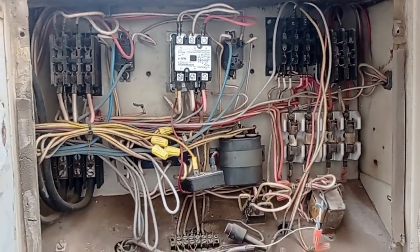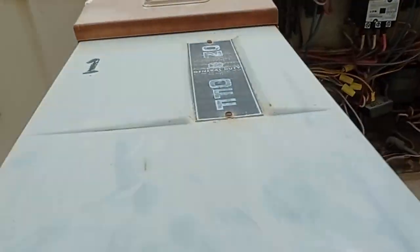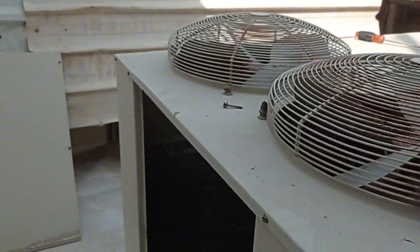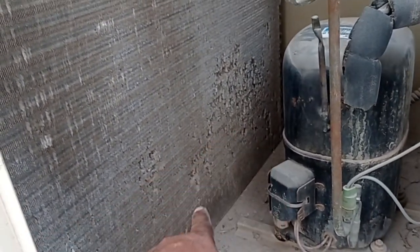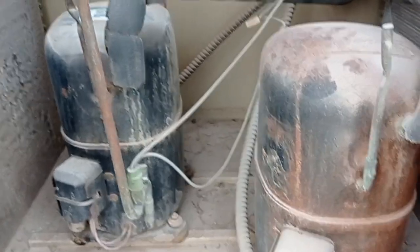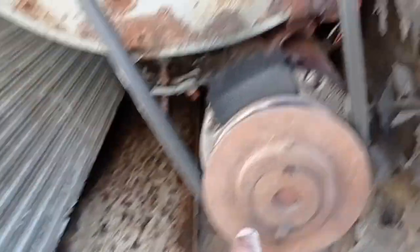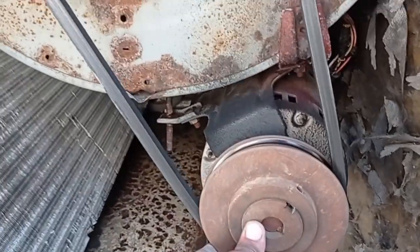This one is a Zamil package unit — it's almost 25 years old. Condenser already melted — all two compressors and two condenser fan motors. This is the blower section — you can see the motor, it's very old.